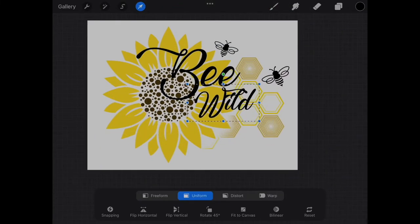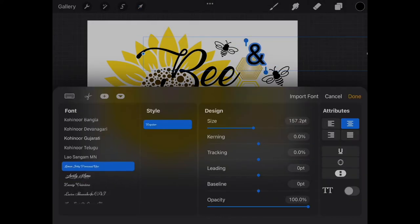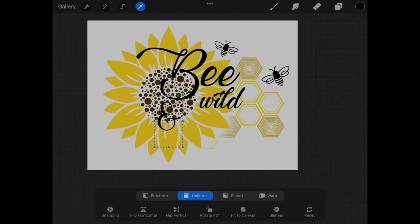However, the font did not have an ampersand symbol, so I used the Marchella font for that instead. The links for both these fonts are in the description.